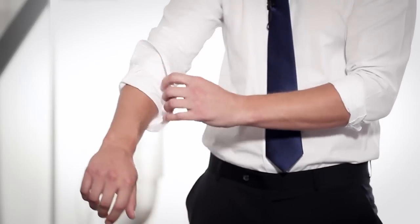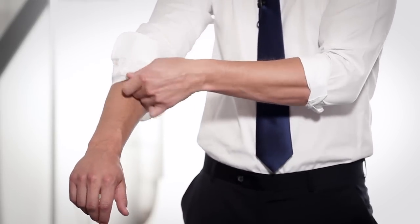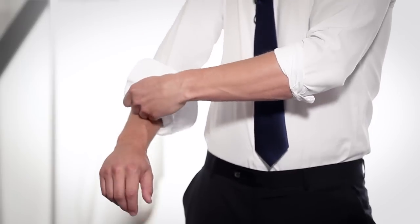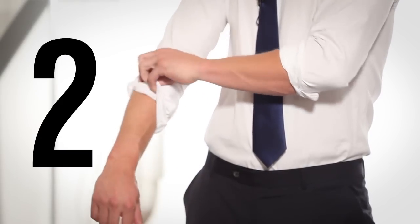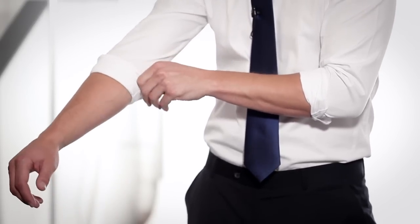Next, the master roll. First, fold your cuff one time to the length you want — one — then take the bottom and fold it one more time. Two. Make sure it's straight and not sloppy. Pretty simple, right?